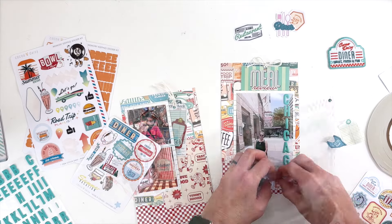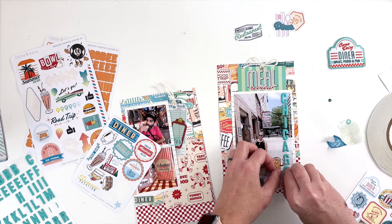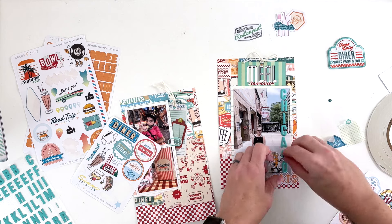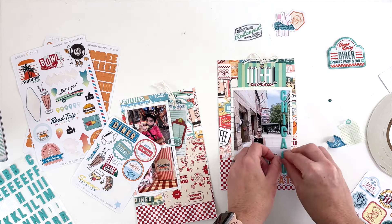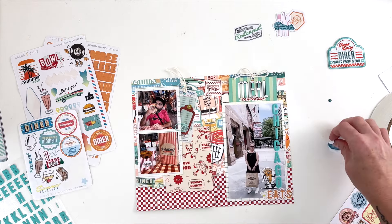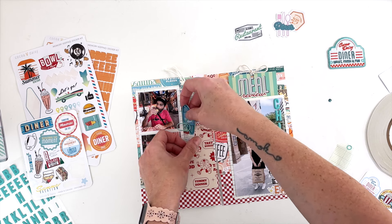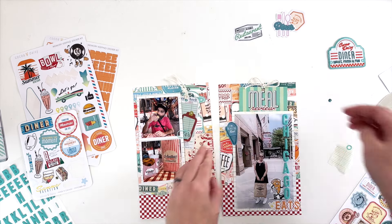I trimmed the edge diamond and added some little stars. Now that the title is set, the rest of the crowded elements definitely had to come off. I very carefully breathed on the back of the stickers and pulled them off — magically nothing ripped. I put the little pizza guy in instead, and now the bottom corner is anchored, giving that diagonal line across the page from top left to bottom right.